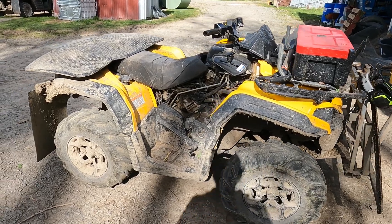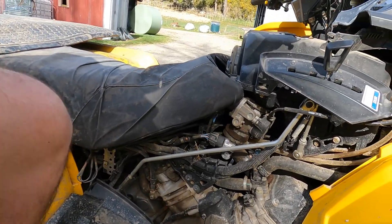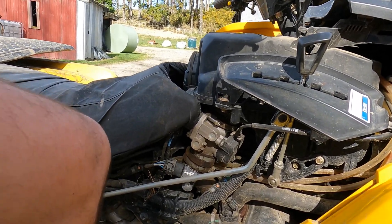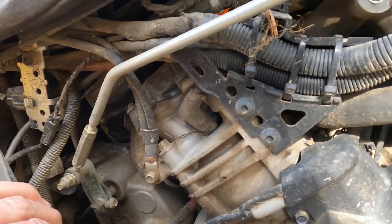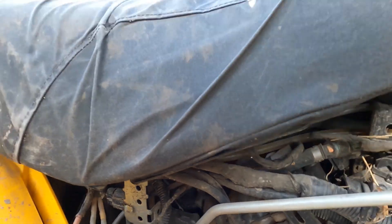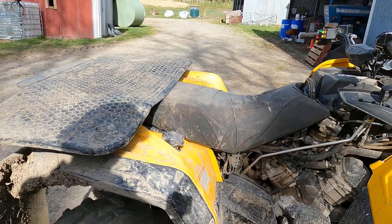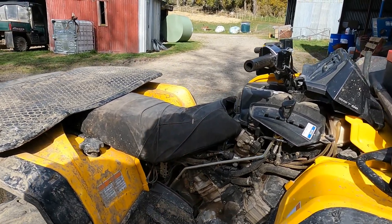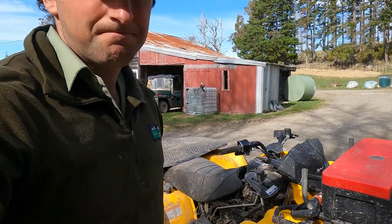So we've got the K&M Outlander here, just got an issue with the foot brake — it's losing pressure, so there's obviously a leak in the hose or a joiner or something having an issue here somewhere. I can't see much at the moment, she's that dirty, so we'll give it a water blast and try to diagnose where the leak's coming from.